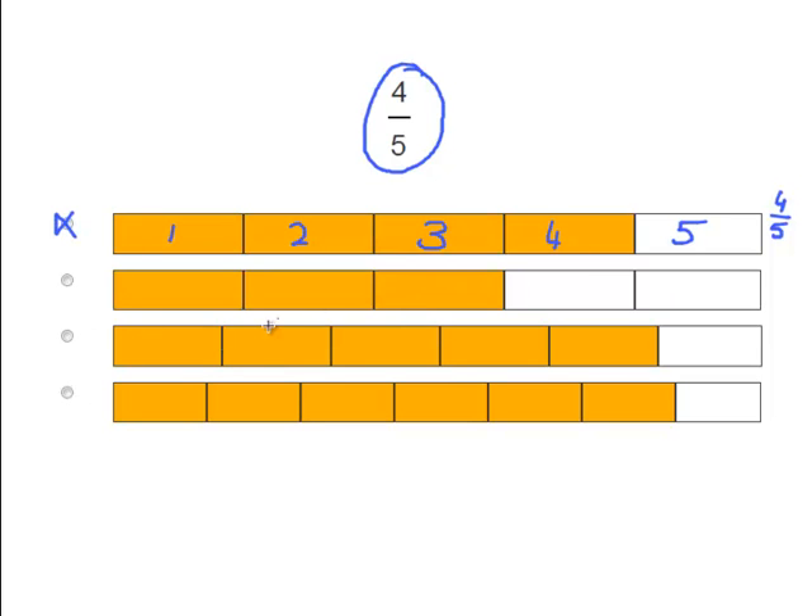Let's continue to make fractions out of these pictures. Let's count: 1, 2, 3, 4, 5. Again we have 5 pieces but only 3 of them are colored in, so that makes 3 over 5 for a fraction. Okay, next one: 1, 2, 3, 4, 5, 6. We have 6 pieces and 5 of them are colored in.